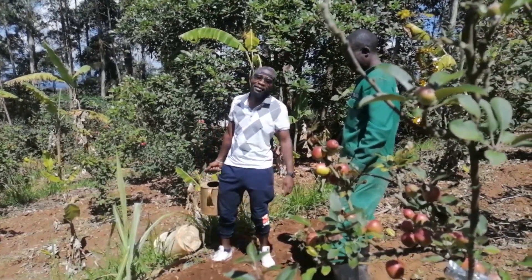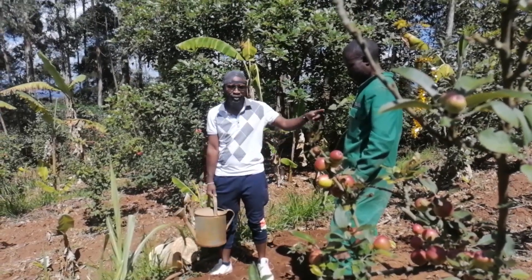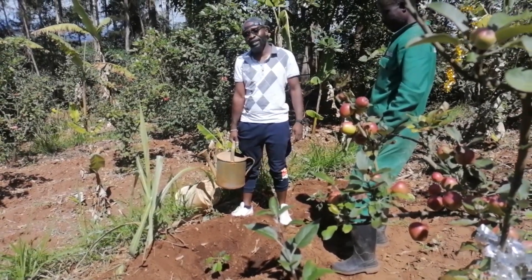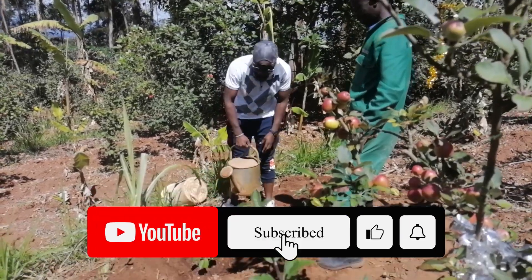As they say, ask a farmer what you want to know and they will show you what to do. Thanks to Mr. Edward here — he has planted a seedling so that you can understand what a seedling entails. Like, subscribe, and share. Jay Kusenga.